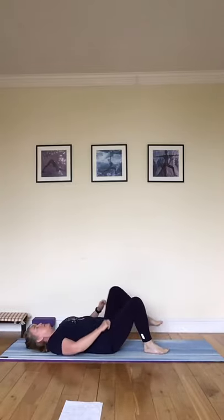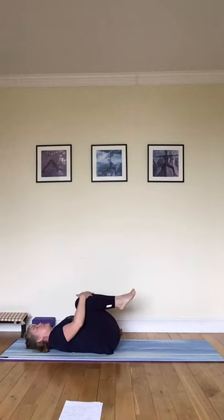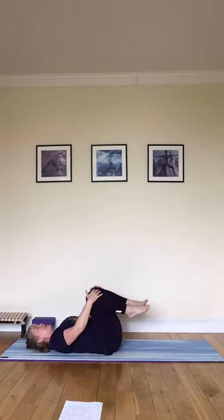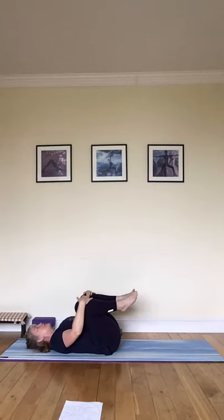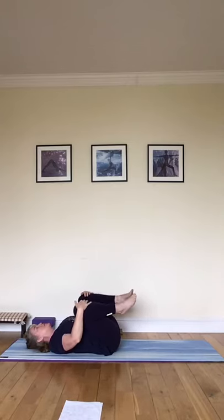Now bend up the knees and draw the knees in, hugging them in, feeling that lower back lengthening, and give yourself a little gentle rock side to side. Draw the knees into your chest on an exhale, releasing back on an inhale. Next time go a little wider with the knees, drawing them in, releasing back. And again on the next exhale, drawing them in, coming a little bit wider, and then releasing back.